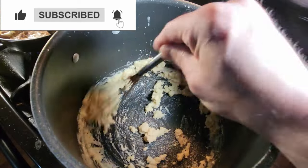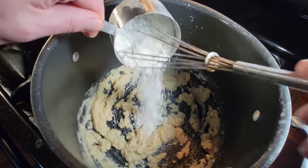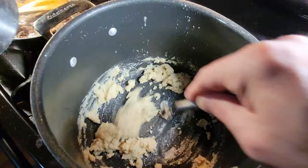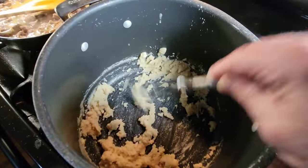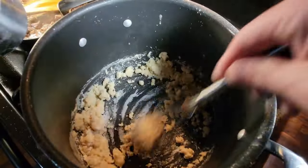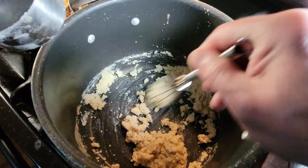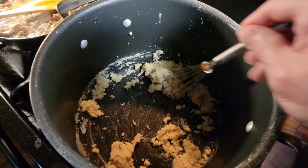Check out that cool looking — look at that. That, my friends, is the development of a lovely roux. Stirring it in — again, one-to-one ratio, believe it or not. I'm going to keep bringing this together, getting a nice thick paste.